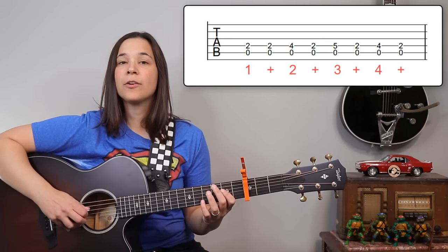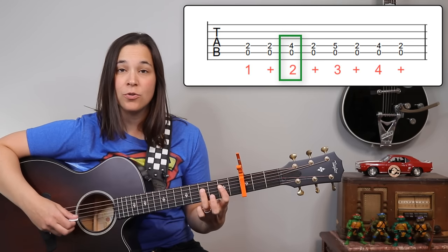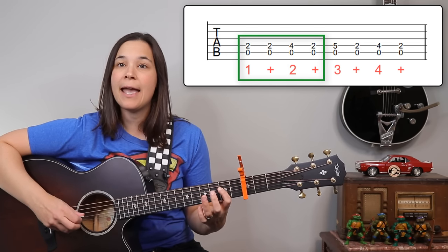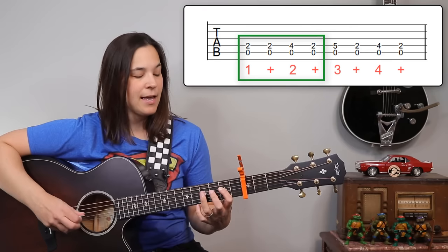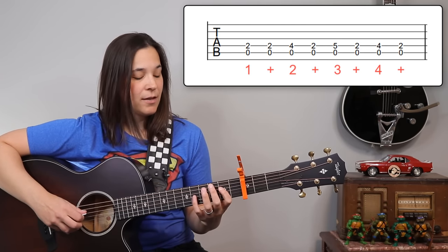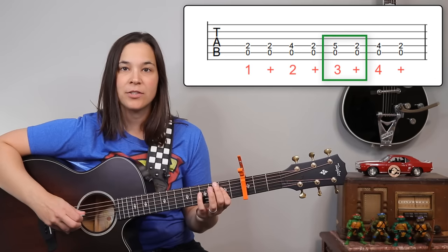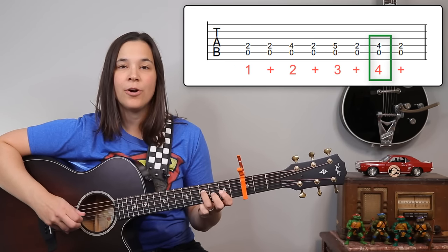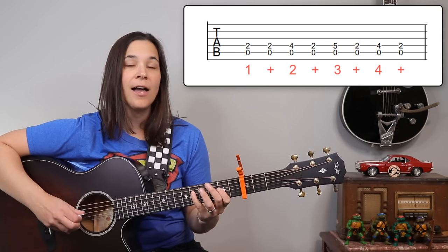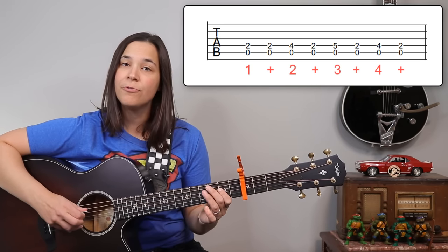The pattern is an eighth note pattern: one and two and three and four and. When we get to beat two, we're going to put our third finger down: one and two. Then we're going to lift the third finger up. So it's going to be: one and two and. After you do that, we're going to go to our pinky, and the pinky is going to be the third beat: three and, back to the first finger. Then back to the third finger: four and. So the fret sequence is two, two, four, two, five, two, four, two — and repeat.